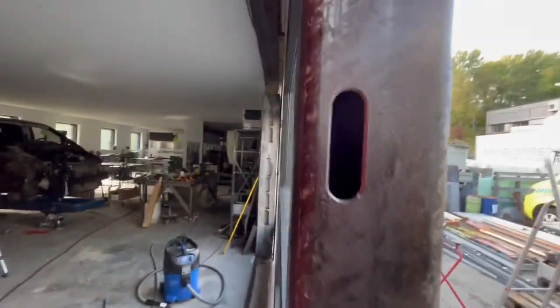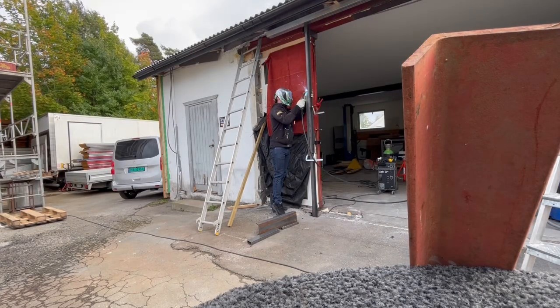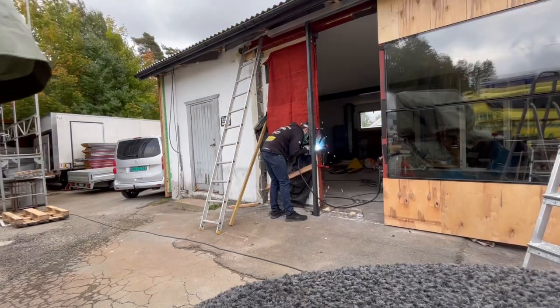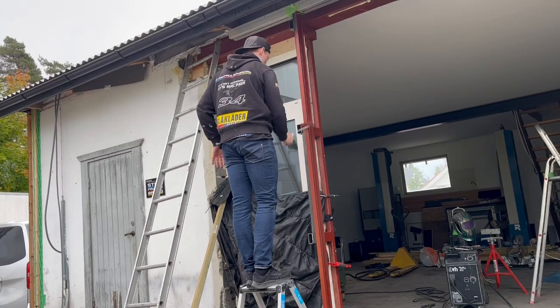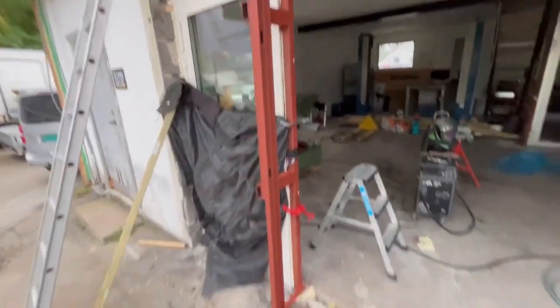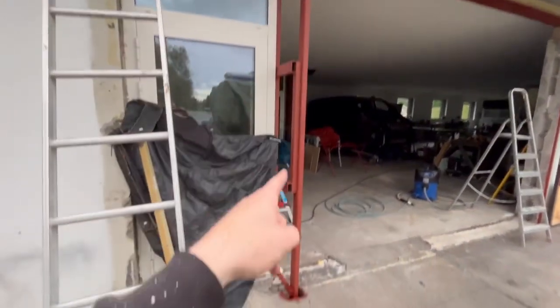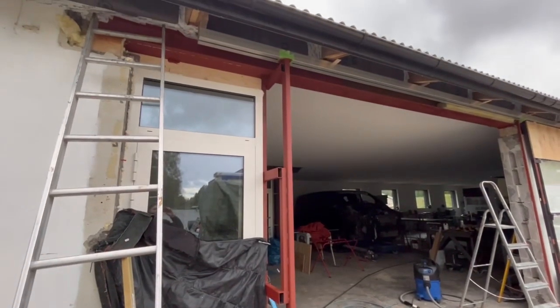We got the locking system perfect there — we don't have the system yet but it will also fit perfectly. All the main welding is done and primer is on now. We're going to let it dry and maybe I'll try to cover up later today — I'm not 100% in shape though.